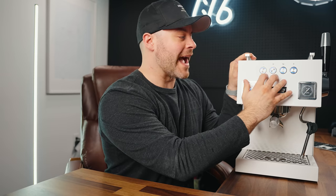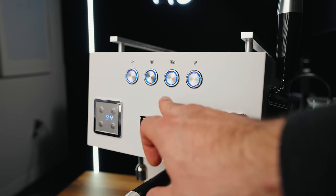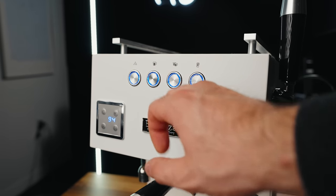On the front of this machine you've got four backlit buttons to control brewing. One is for hot water dispensing, two for volumetric programmable controls, and then one for manual brewing. Now the hot water button activates the brew boiler — not the typical steam boiler you'd find from a hot water dispenser on an espresso machine.